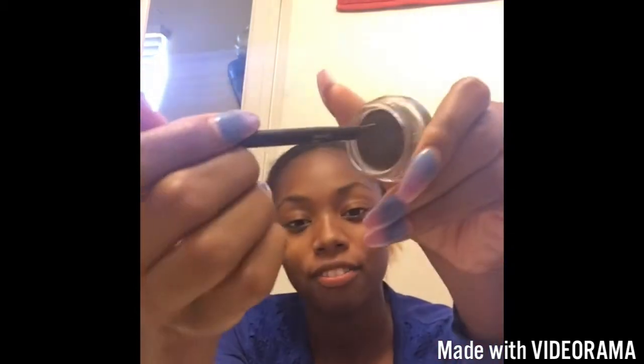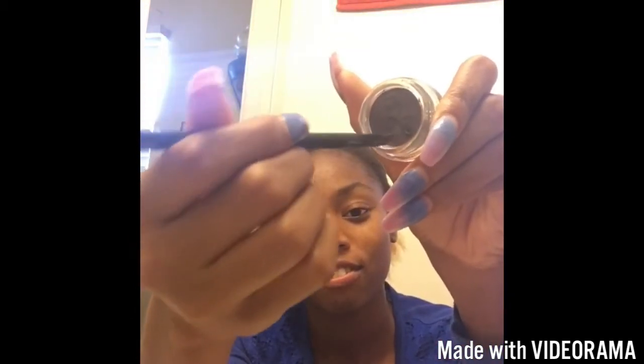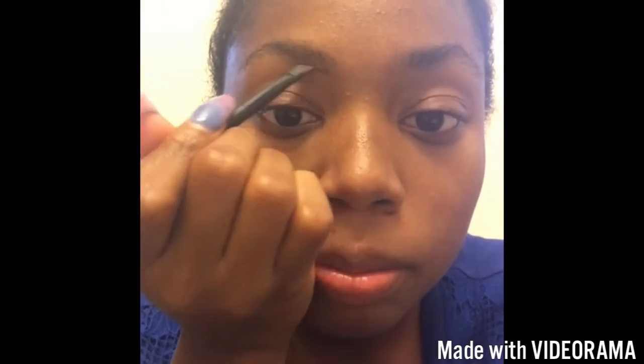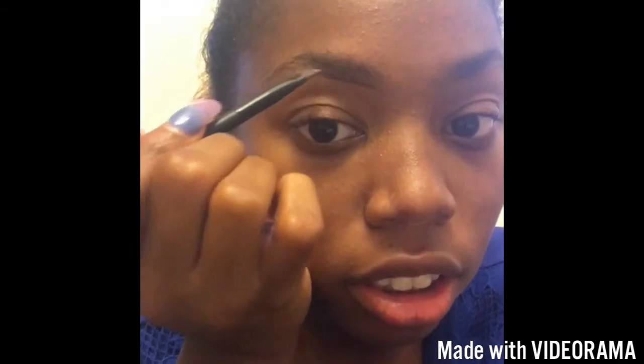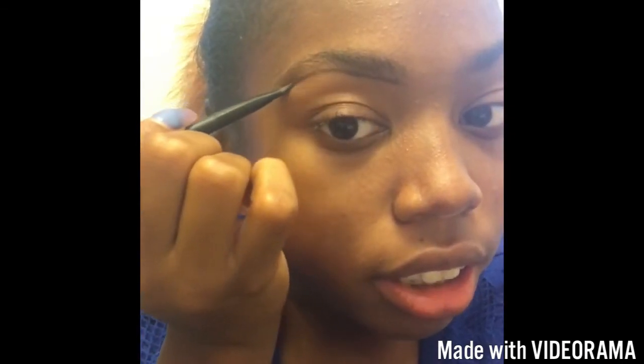What I do is I just dip it — I guess you could say pat it. I don't know the word for it, but yeah. And then I work, I start from the bottom. I don't know if you guys can see that, let me get a little closer. So I'll start at the bottom, the front. Sometimes I start at the middle, but I like to see that left side right here. So you kind of make sure you curve it, and I just blend it out a little bit.